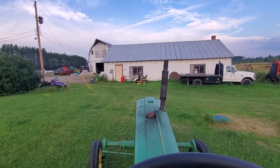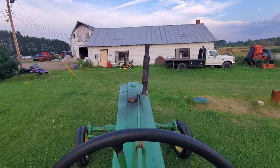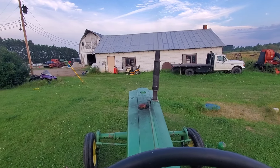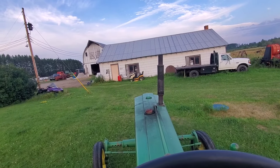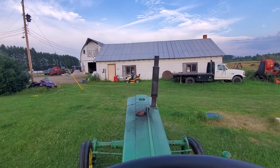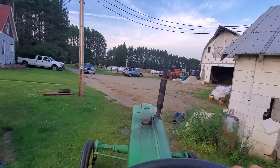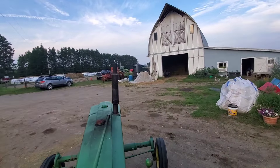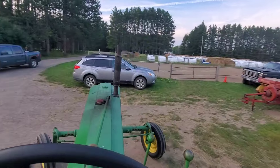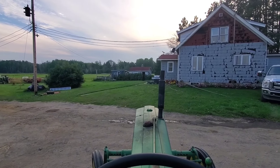Well, we unloaded the rest of the square bales, so I've got to put the baler in the barn. I figure we'll use this 50 — oh, cranky. All right, we'll bring you back when we get it in, because you know what this is going to be like.